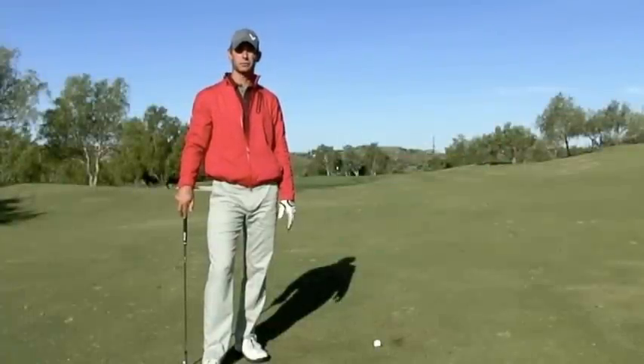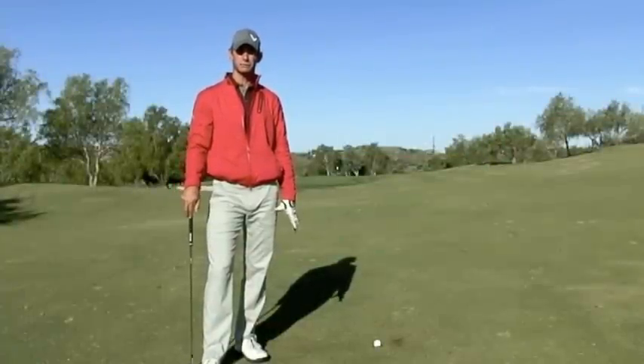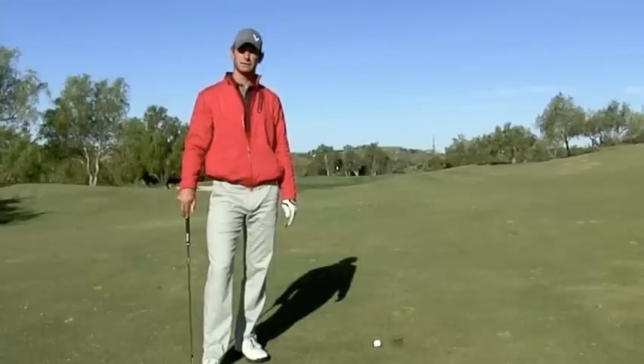Hi, this is Skip VanMader, instructor with Madaris Golf Academy. I'm going to give you a tip today on how to make your swing look as smooth and as efficient as the guys on TV.